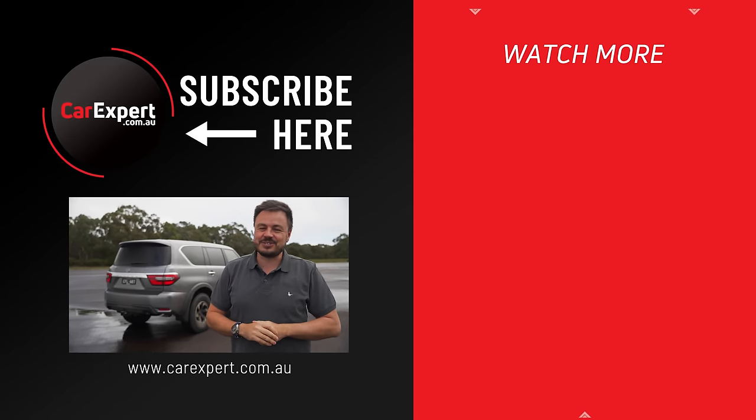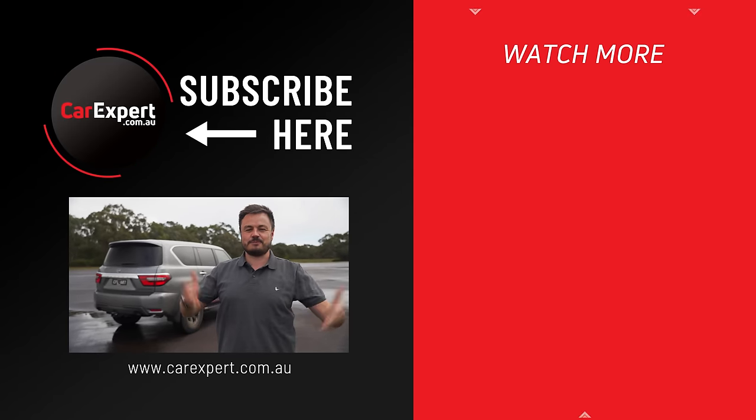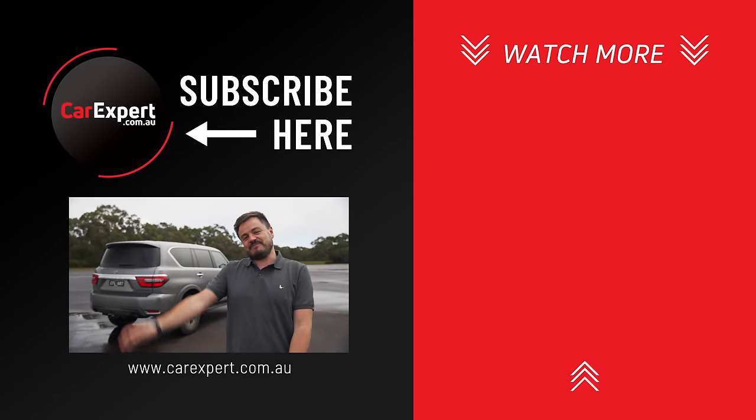If you did enjoy this video, please make sure you like it and share it with your mates. If you haven't done so already, subscribe to our channel. Till next time, take it easy.